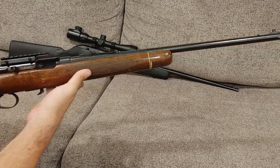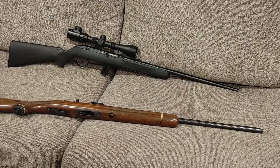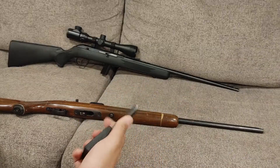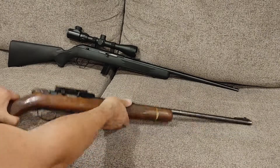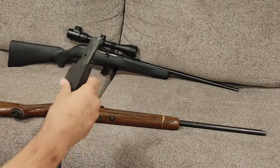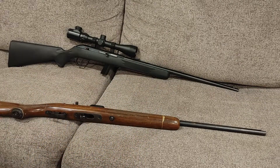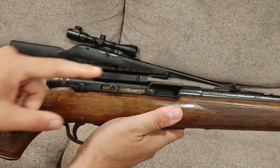This one is a .22 long rifle only, semi-automatic, box-fed. I don't have the original mag — the only mag I currently have is this one from the Mod 16, but as you can see it does work in here, it just looks a little awkward. When I get the Mod 16 back from Daniel I'll put it up so you can see how cool that is. It's a 15-round magazine, which is decent capacity especially for something this old, and it worked really well.